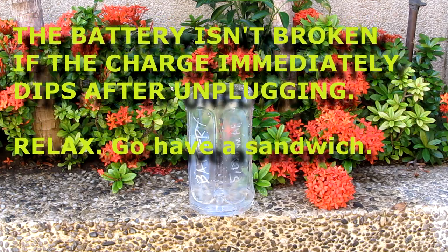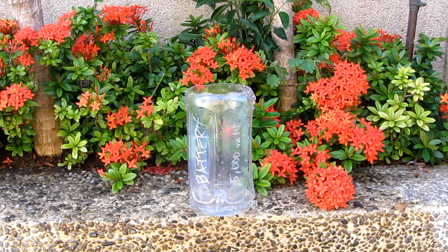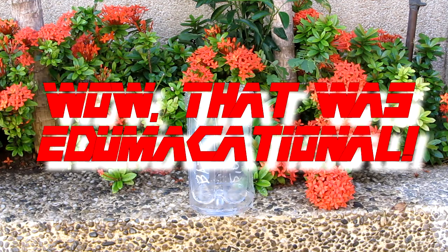So yeah guys, that's trickle charging explained in a stupid plastic bottle metaphor. I'm Alex from TheTechnoClass.com — and wow, that was educational.